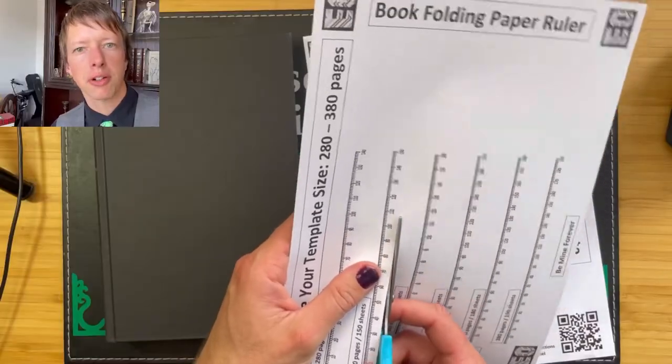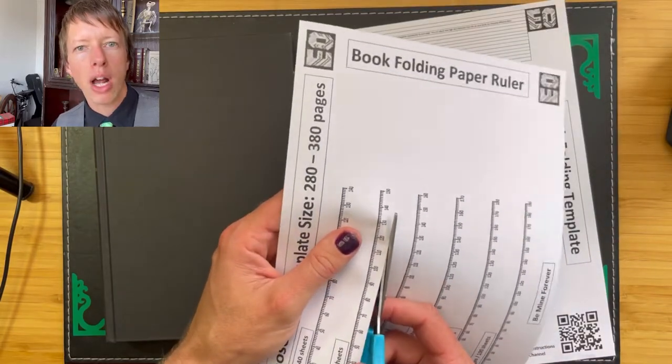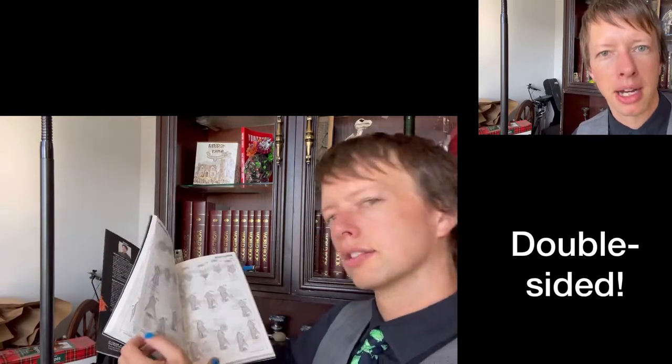Two things you need to remember. The paper ruler for 300 pages has the number 150, because a 300-page book uses 150 pieces of paper. Secondly, don't use your Valentine's favorite book for this project — it might make them angry.